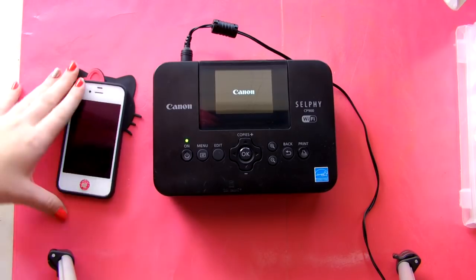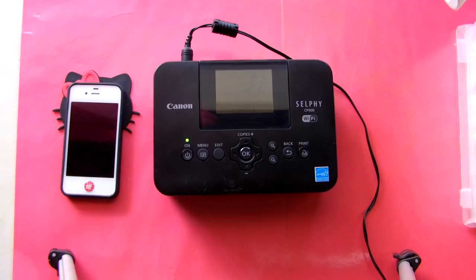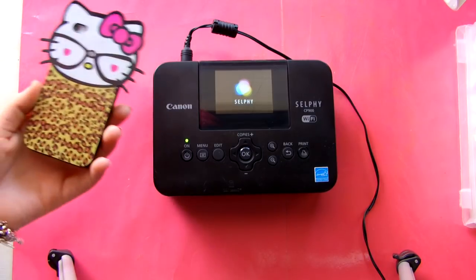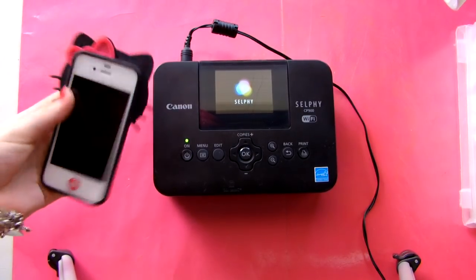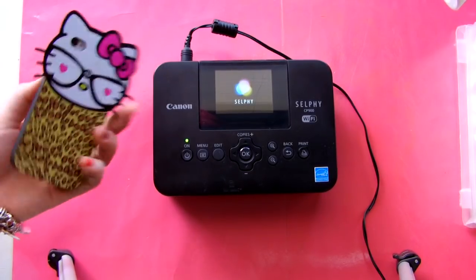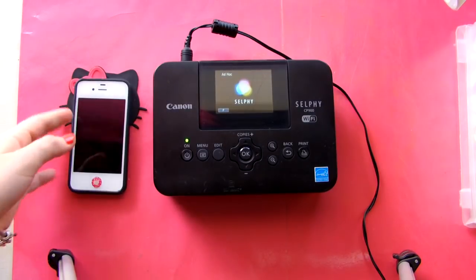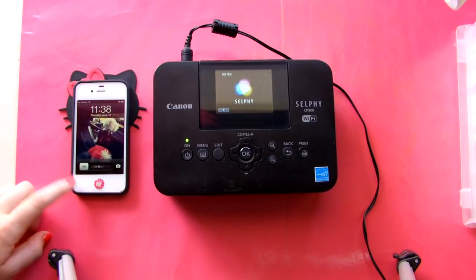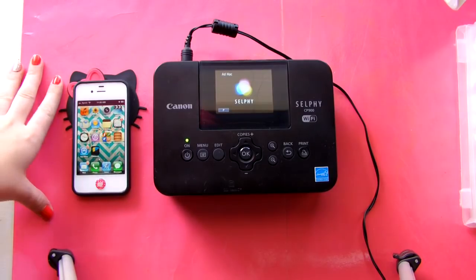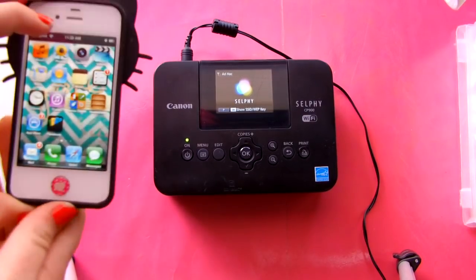I just use it with my phone, which is why I'm saying how I use it, because you can use it with your computer or with an SD card, but I have only ever used it from my iPhone. I know some smartphones will not work with this — which phones, I have no idea. So what I do is I take all my pictures on my iPhone. My iPhone actually takes better pictures than my nice camera.